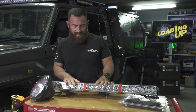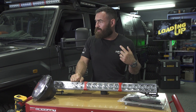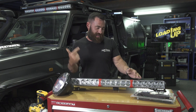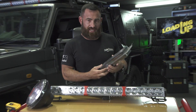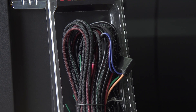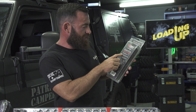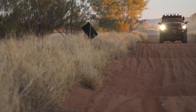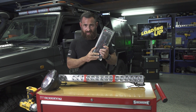If you're electronically challenged like I am — I can use a pair of side cutters, that's about it, and I'll probably burn myself with a soldering iron — this is another product from X-Ray that everybody has to have if you're going to install your own light bars. This is a wiring harness for all the light bars, and it really is as simple as this: three easy steps. Grab the harness, plug it into your lights, connect the headlight adapter, run the wiring, and run the switch into the cabin and push the button. Literally that simple.